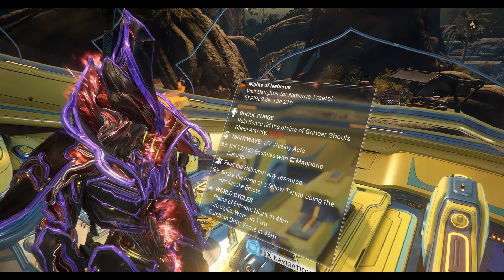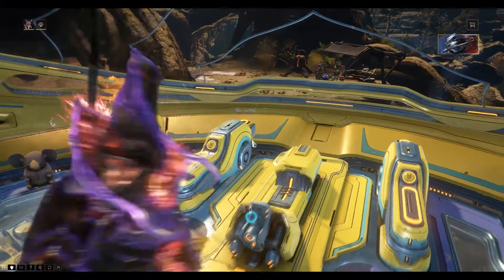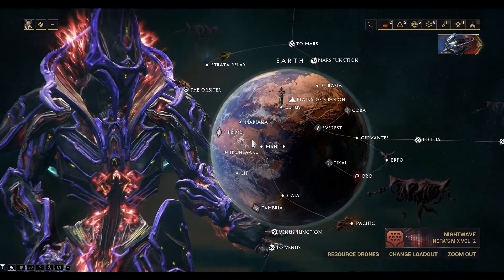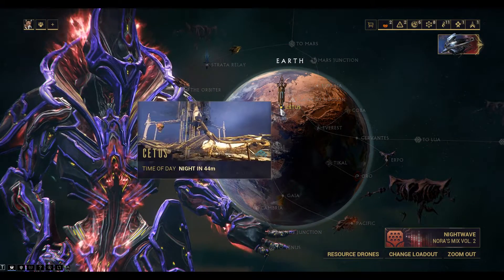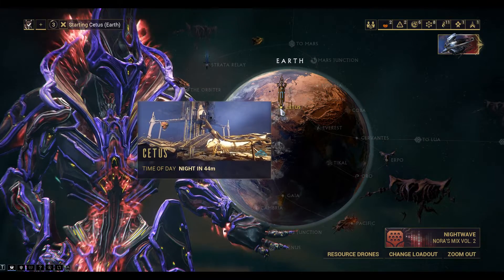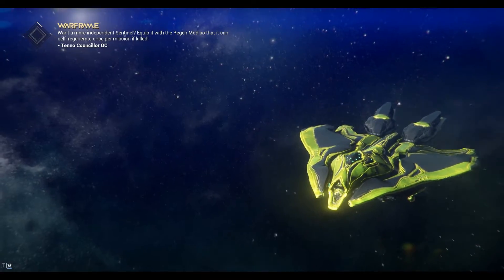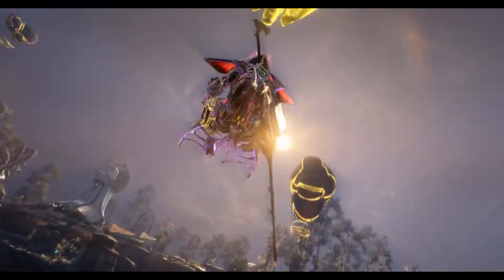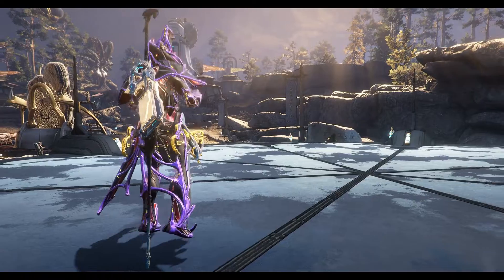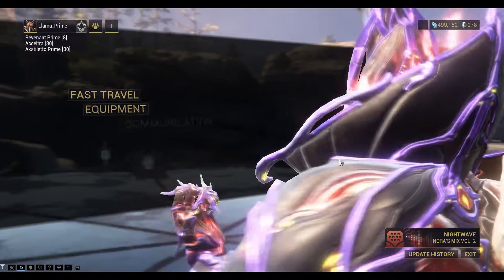Hi everybody, we're playing Warframe and today we're going to take a look at fishing for Charkeels and extracting the Charke Electroplex. These are resources we can get from the Blades of Ardalon. First we'll go to Cetus. The Charke Electroplex is used for crafting Zoras, but it's also used for crafting the Gaara systems and the Void Rig weapon pod.